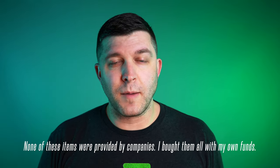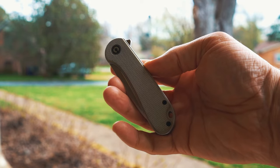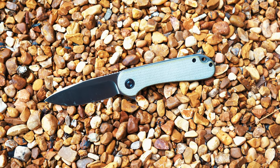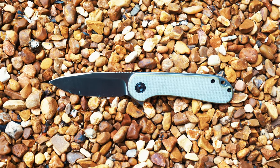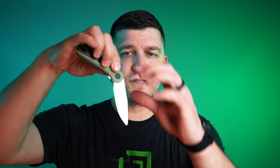The blade I'm currently carrying is the Civivi Elementum — you guys know this knife, it's incredibly popular. I bought this one well over a year ago. This is the beige or brown micarta version, and the scales have aged very well. The blade is a stainless steel, non-serrated. I love the smooth lines. This is a great dependable knife coming in at about $50, and it's got bearings so it folds very smoothly with a really nice action.